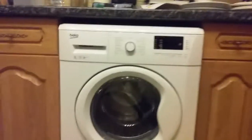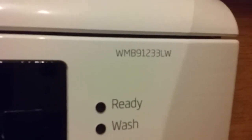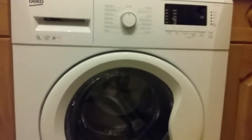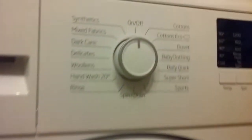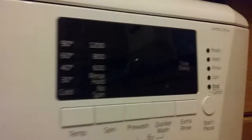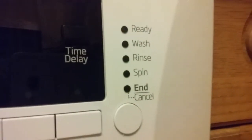This is a review of the Feco WMB91233LW washing machine. It's a nine kilo, 1200 rpm, A++++ machine with a dial for programs, a display and LED status indicators.